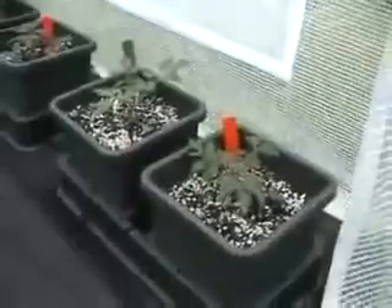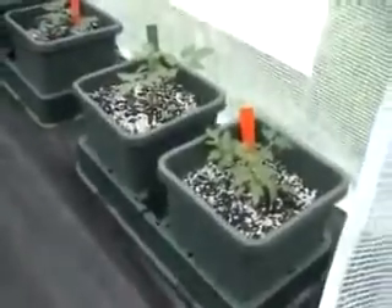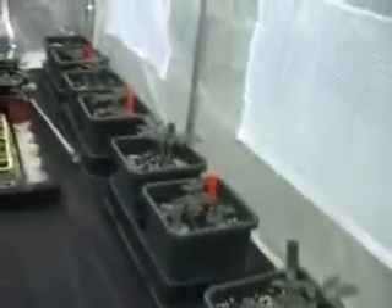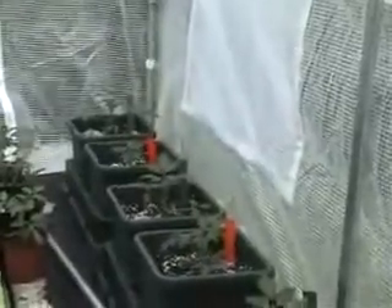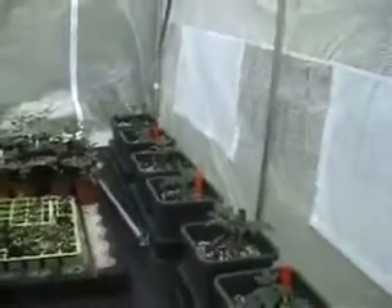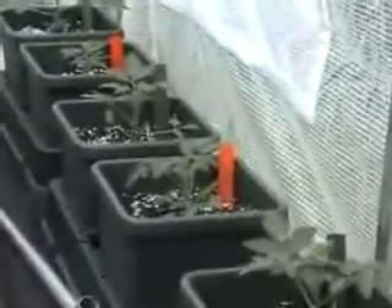On the other side we've got the two pot trays again. Each tray is going to be connected to its own tank and we're going to try four different types of liquid feed this year. We've got two types of tomatoes on this run — Sun Gold and Gardeners Delight. The Sun Gold are with the green tag and the Gardeners Delight with the red.